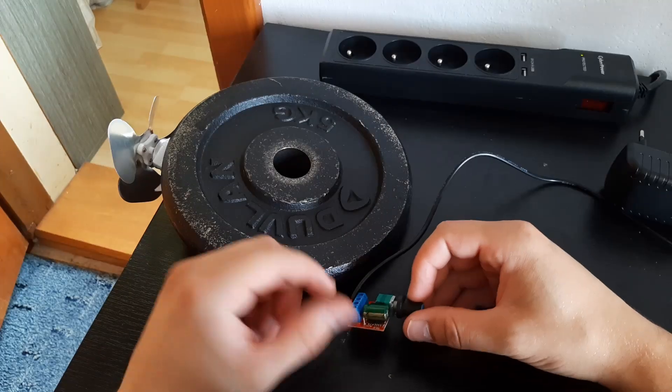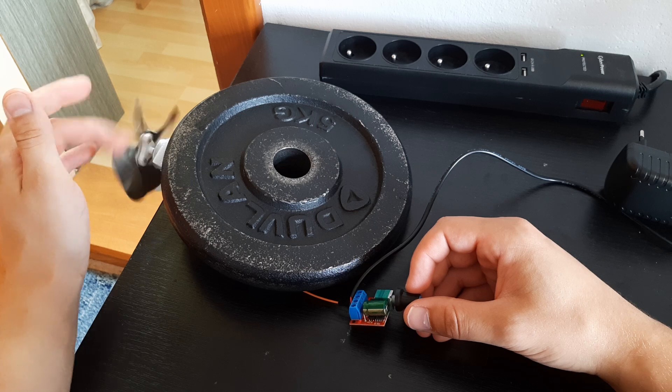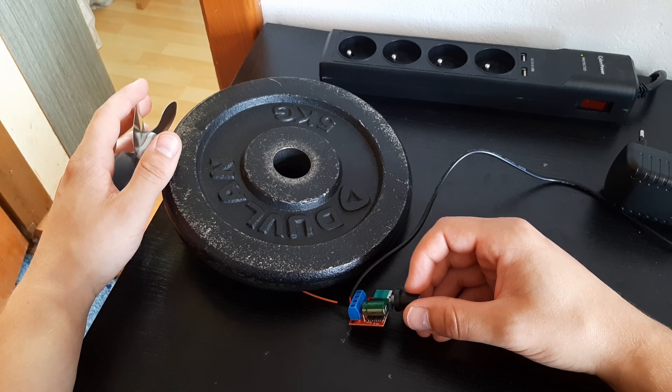I've just burned my finger and the motor also isn't spinning too well. But I know exactly how I'm gonna fix this.